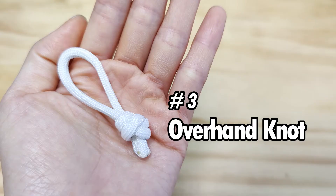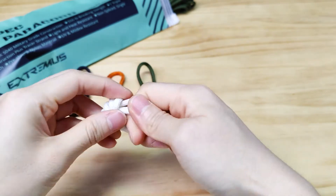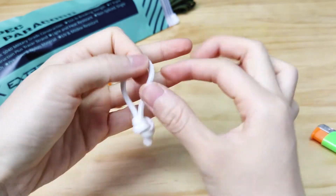Number 3, and the easiest one: the overhand knot. Get a piece of paracord. Make a simple loop. Put both running ends right through that loop and pull it tight. This is the simplest zipper pull knot.